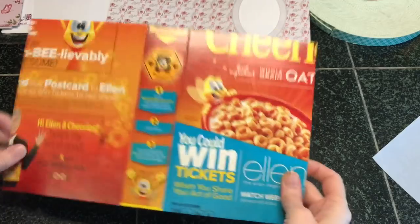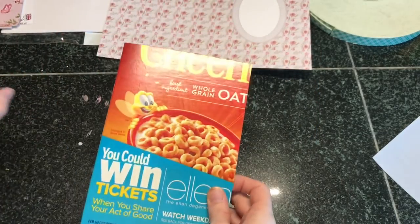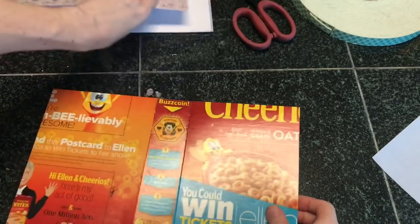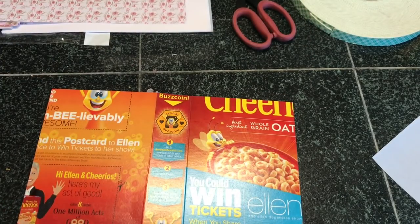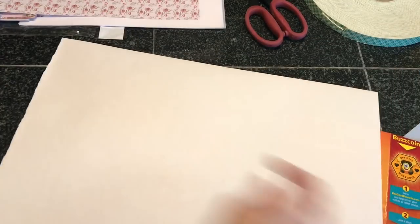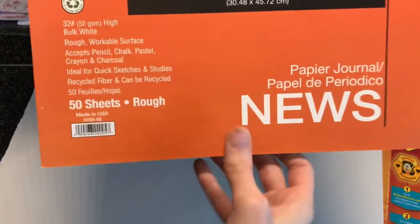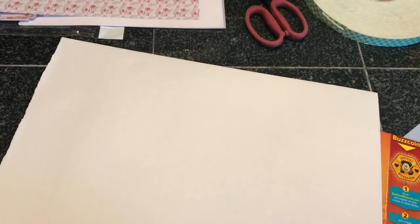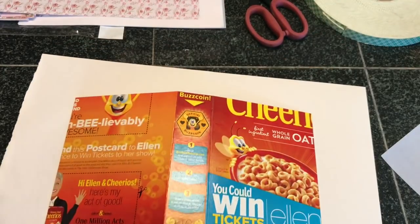I did end up trimming mine a little bit smaller than what I had previously said, so I will have to trim my pages a bit. First, I always like to cover my entire cover — today I'm going to keep it simple and use some thin paper. This is called newsprint and I get it in 12 by 18. You can use printer paper if that's what you have, or I typically use muslin.